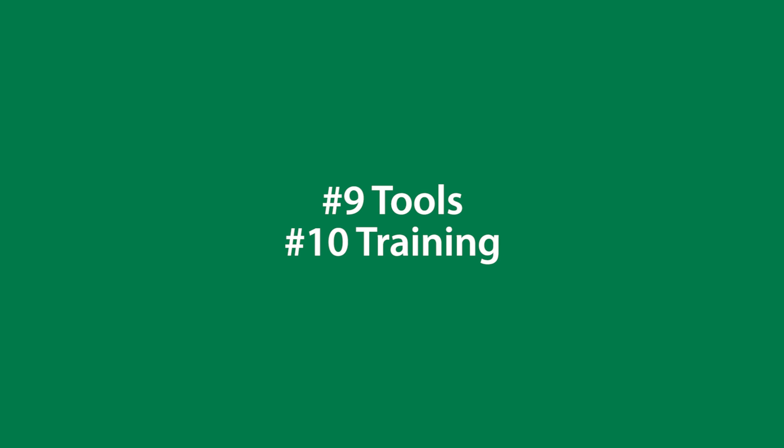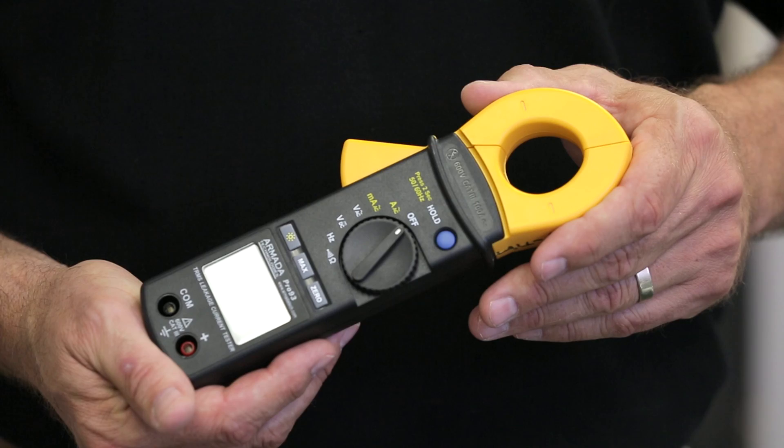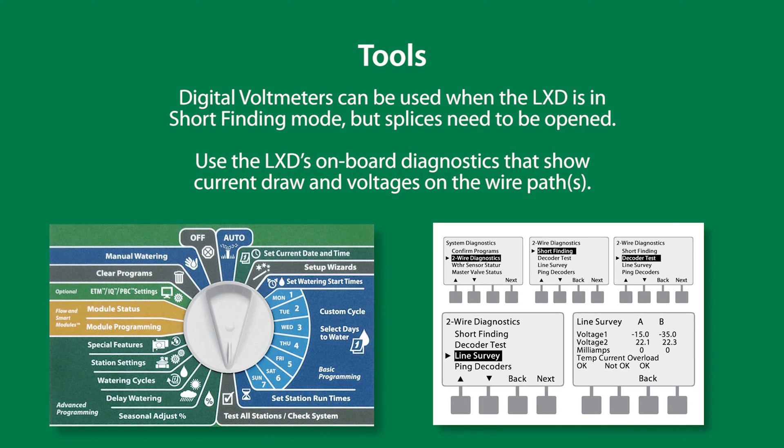Our final part of the series: tools and training. One very important tool needed to work on 2R systems is a milliamp clamp meter. Digital volt meters can be used when the LXD is in short-finding mode, but the splices must be opened.